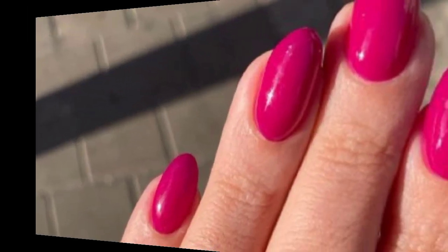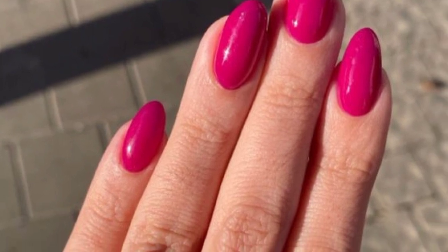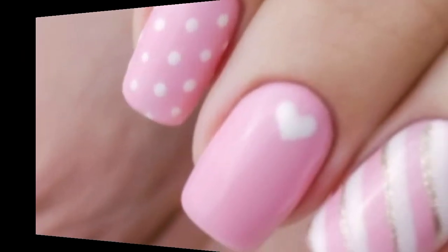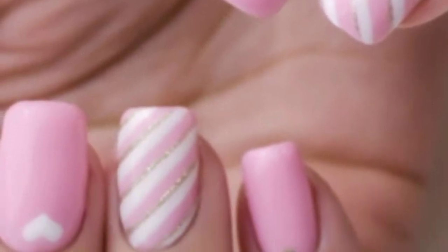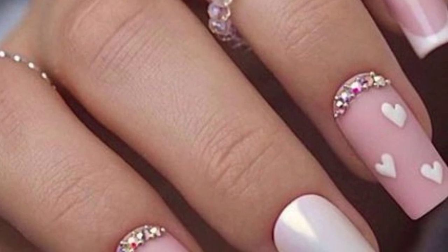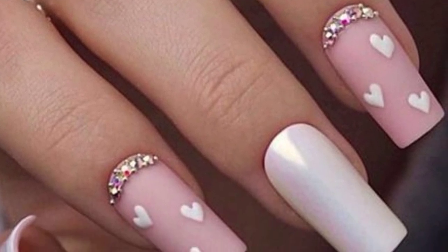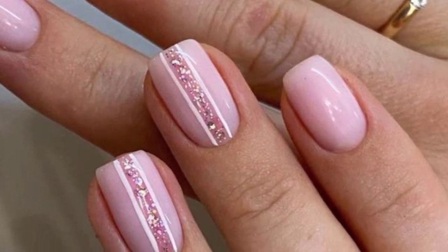Dear friends, I have brought for you more sophisticated and whimsical designs of pink nail art for women. These are the most gorgeous looks — create a soft gradient using various pink shades for a chic and understated look, and delicate pink flowers or petals for a touch of elegance and femininity.